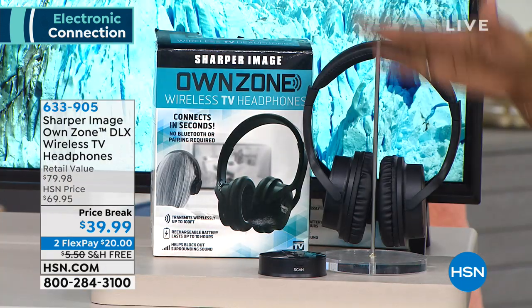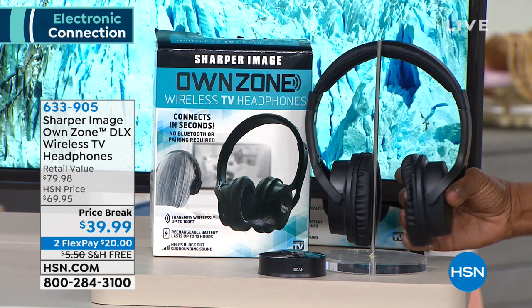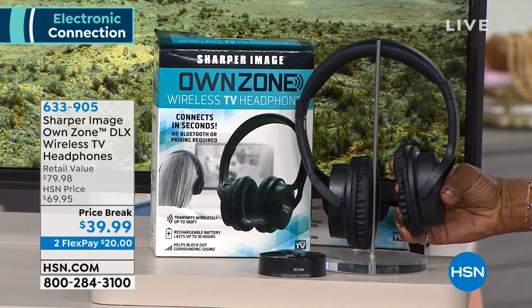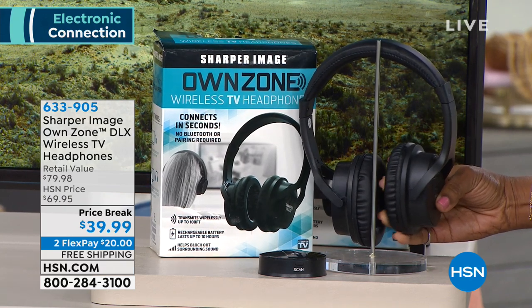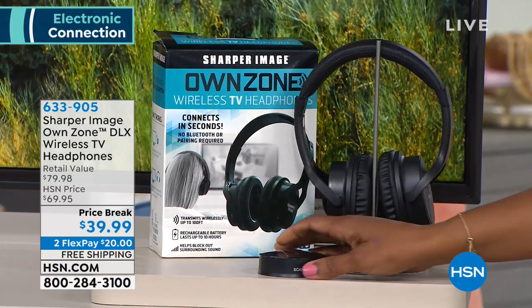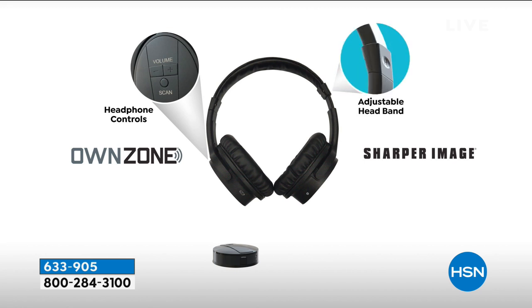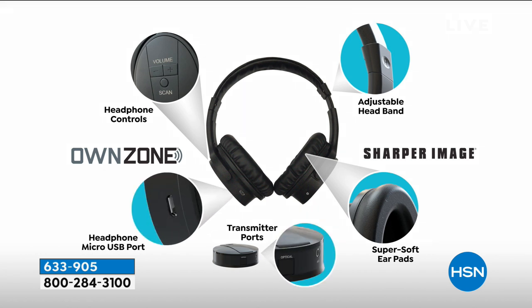$39.99. If you want to use FlexPay, get it home for about $20. These headphones are comfortable because some headphones don't feel good on your ears and you can't wear them for a long amount of time. Remember, it's Sharper Image — they're feature rich in terms of all the cords you need to connect to any television, older or newer. You have your dedicated volume controls on the headphones, nice comfort, easy to adjust, soft and malleable. So everyone can really use this — older kids, younger kids.